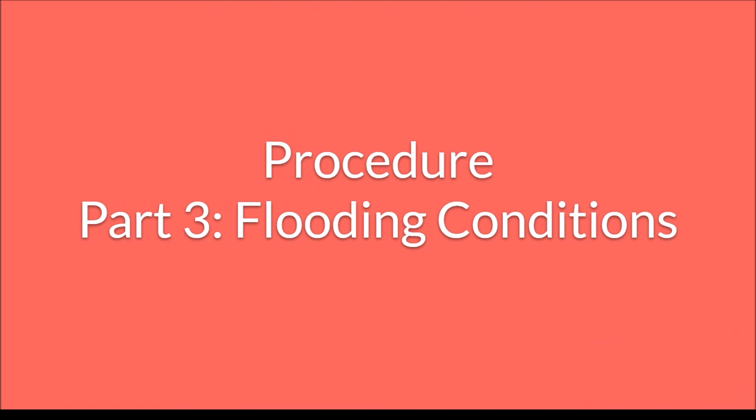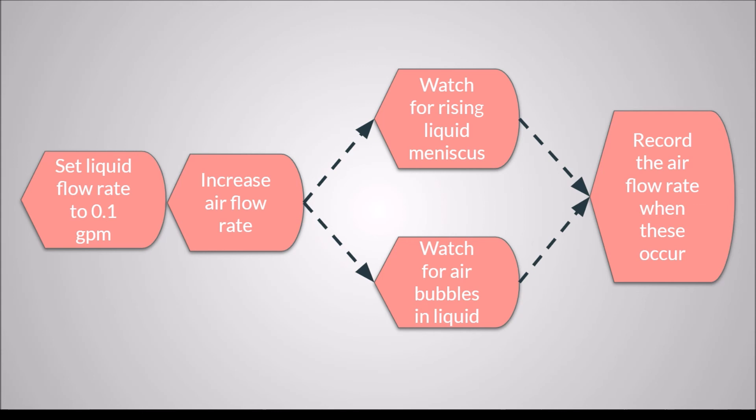Lastly, flooding conditions will be recorded. First, set the liquid flow rate to 0.1 gallons per minute, then increase the air flow rate. Watch for a rising liquid meniscus and for air bubbles forming in the liquid pool within the column. Record the air flow rate when these two behaviors have been observed. With that done, the experiment is concluded and results may be analyzed.